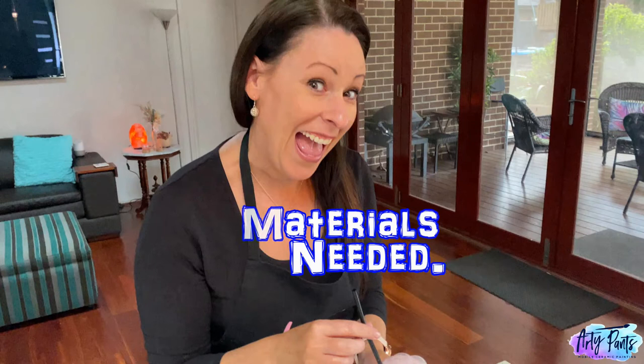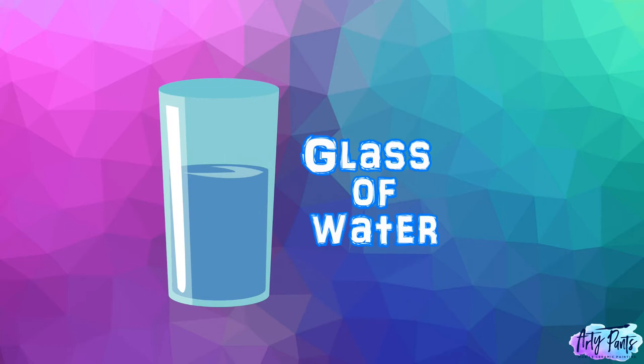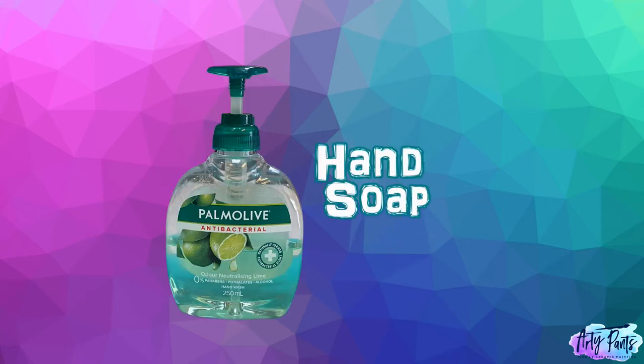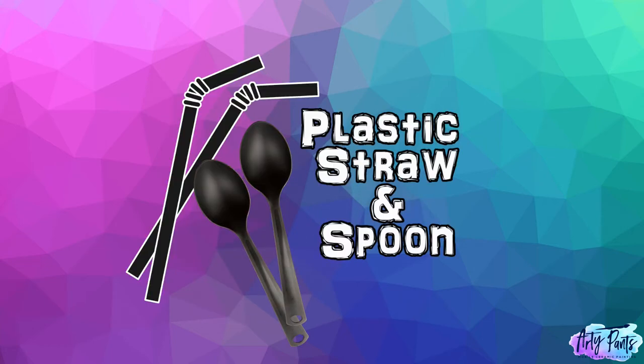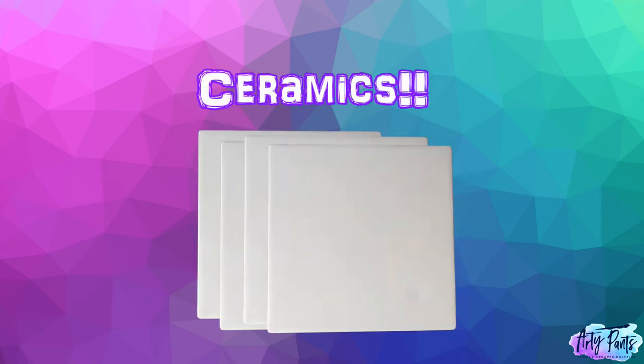You're going to need your ceramic paint, a glass of water, some liquid hand soap, plastic straw and spoons, plastic cups, and of course your ceramics.